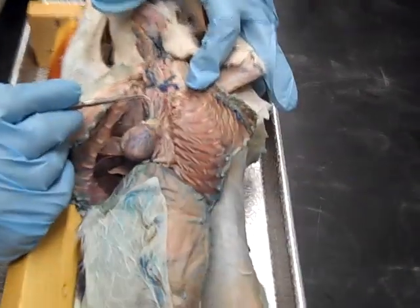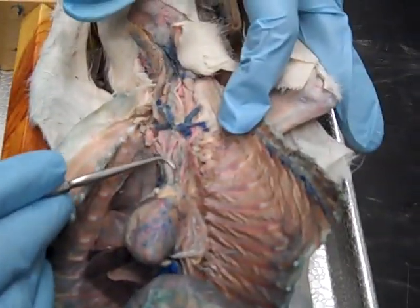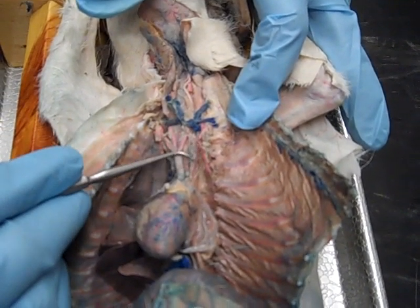This is part two of the thoracic organs, lab three, and we're going to look at the nerves now. If we look right down here near the brachycephalic and the subclavian on the left side, we see a couple of nerves.